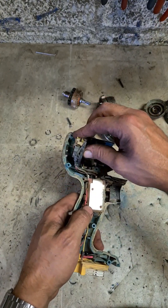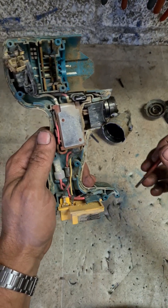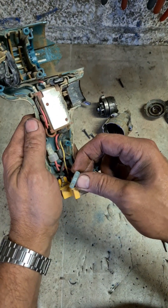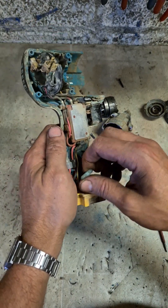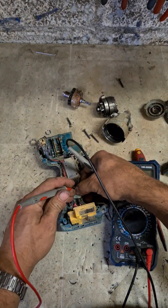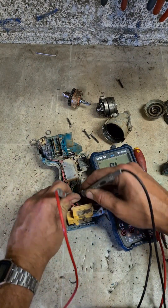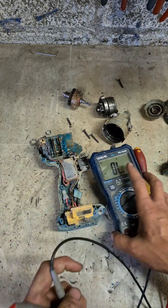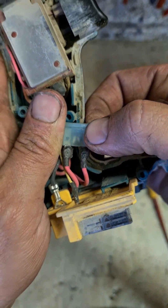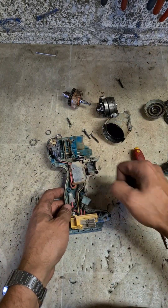Why is it not running though? Because even with that bad bearing and brush, it still sort of ran the machine. Because Makita, in all their wisdom, put on a normal 35 amp car fuse. Good on you Makita. Gone - see it's popped actually. So that saved the motor. Bearing failed, drew too much power, popped the fuse.